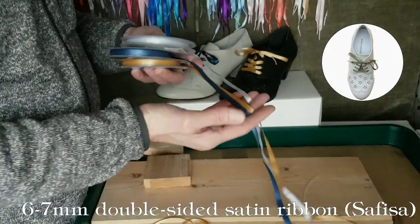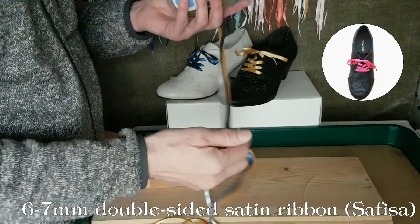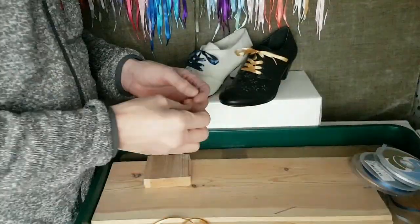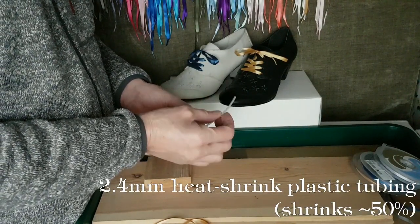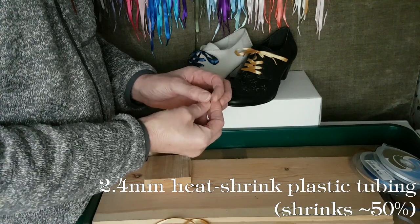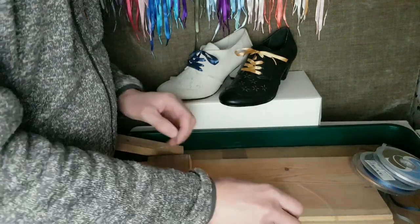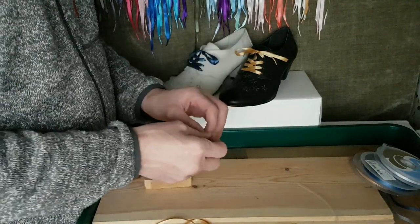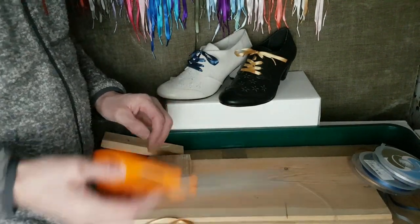I found about six to seven millimeter wide ribbon works quite well, and this is double sided satin ribbon from Sufisa. For a neat finish on the ends you want some heat shrink plastic tubing that you can buy quite easily on eBay. This has got a 2.4 millimeter inside diameter and it shrinks down by about 50% when it's heated. You'll find a darning needle is very useful for getting the tubing onto the ribbon, and you'll need a pair of scissors for cutting the end neatly.